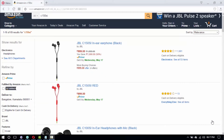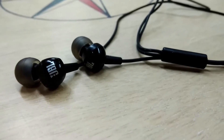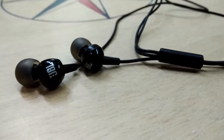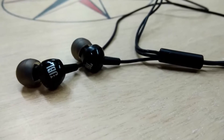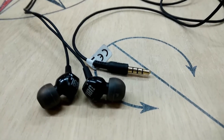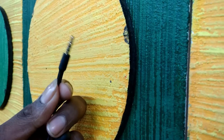JBL C150SI is available in two colors: red and black. The design is pretty simple with a JBL logo on it, and it also has a mic with a control switch. The wire is normal, pretty decent in quality, and finally we have a gold-plated 3.5mm connector jack at the end.